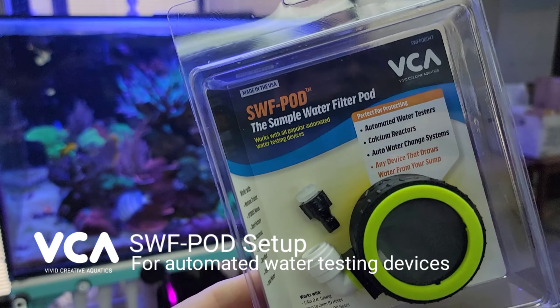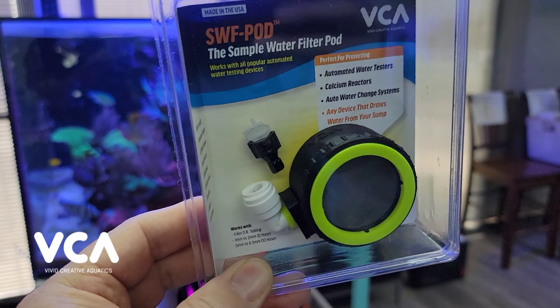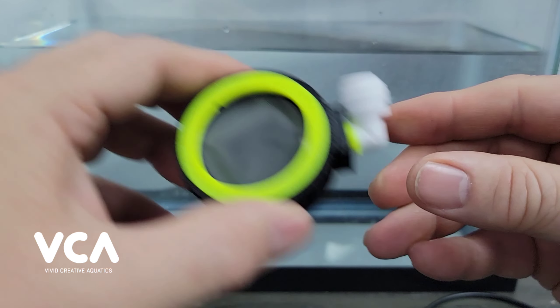This is the new SwiftPod, a pre-filter for automated water testing devices and other equipment that draw water from your sump. Let's set up the SwiftPod for use with automated water testing devices such as your Neptune Trident.